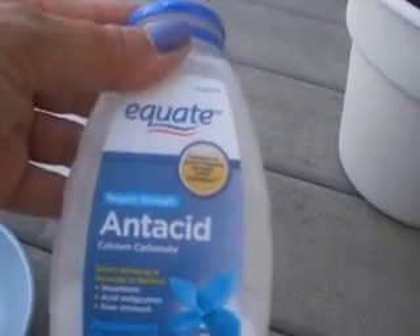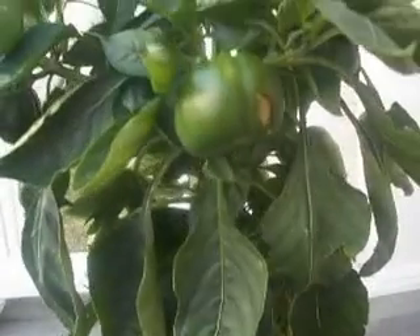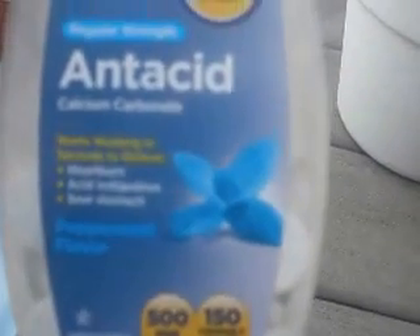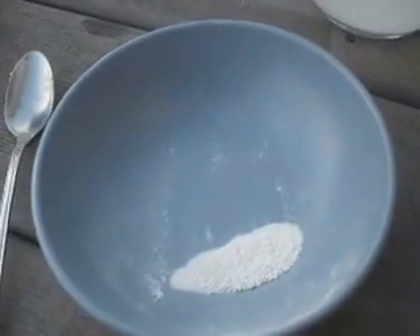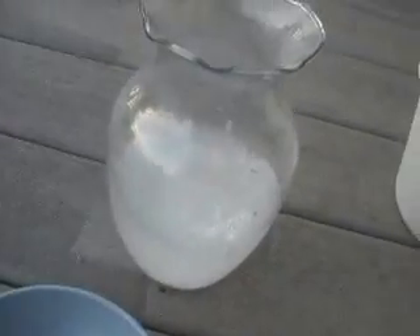So we're going to try to amend that by adding some Tums, or I have the Equate antacids. This pepper plant is going to be getting peppermint flavor, and it's 500 milligrams of calcium carbonate per tablet. I crushed up one tablet already, added it to the water. Here's another tablet — I just crushed it up with a spoon and I'm going to dump it in and stir.